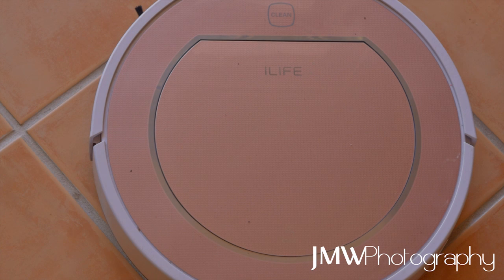Problem and fix number two for the Chewy iLife Robot Vacuum Cleaner V7S. This one did a very similar thing to our last problem where it basically would head forward, start cleaning as it should, and then just stop and slowly reverse.